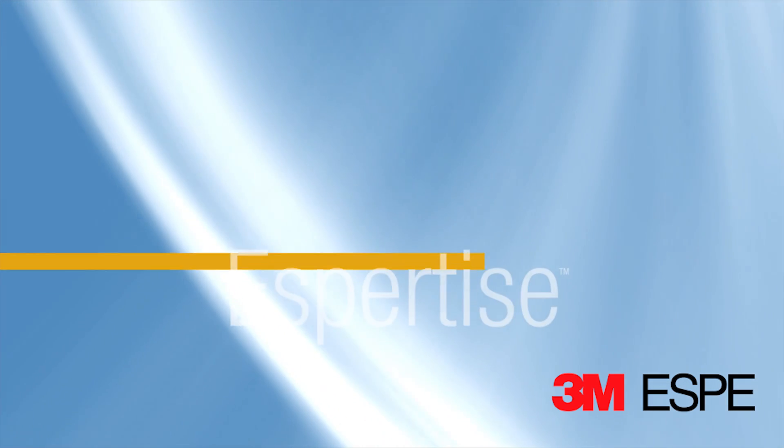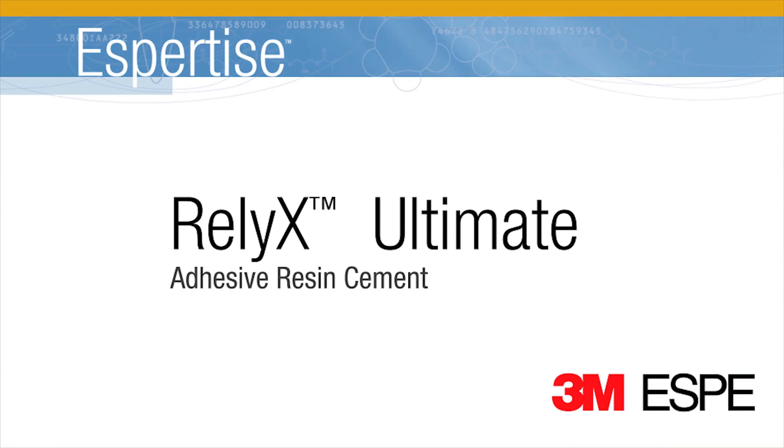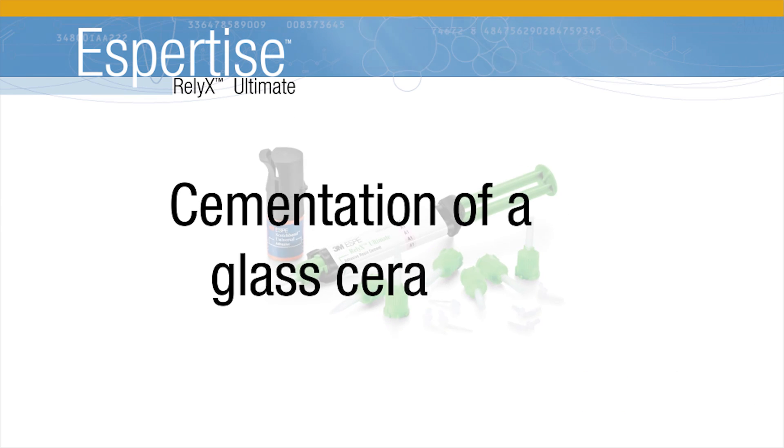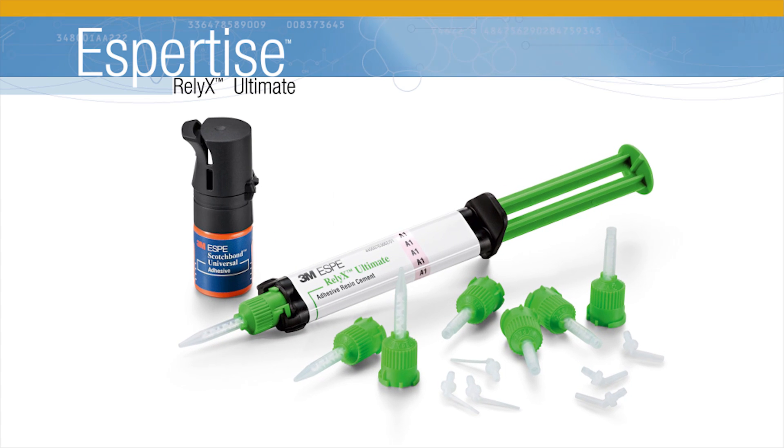The following video shows a clinical cementation of a glass ceramic inlay using Reliax Ultimate Cement, an innovative adhesive resin cement from 3M ESPE. Reliax Ultimate eliminates the need for multiple components. The adhesive includes the functionality of a restoration primer, so a separate primer is not required. The cement can be used in both total etch and self-etch procedures.